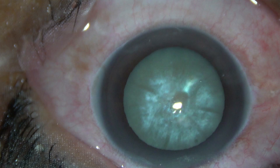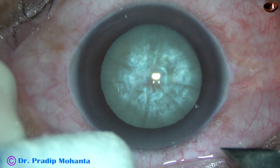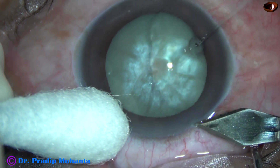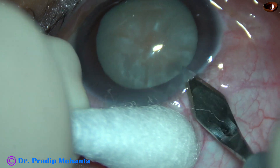Let us observe phacoemulsification of this intumescent cataract. The main incision is placed on the posterior aspect of the limbus with a steel keratome at around 135 degree axis.